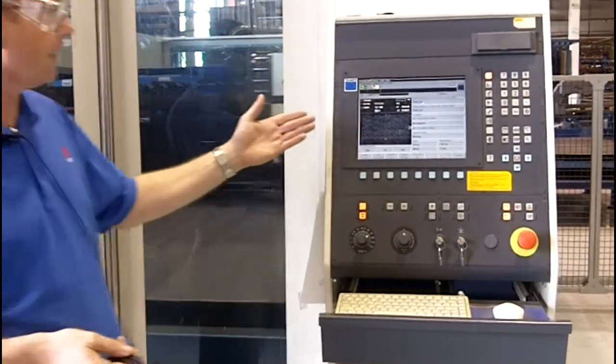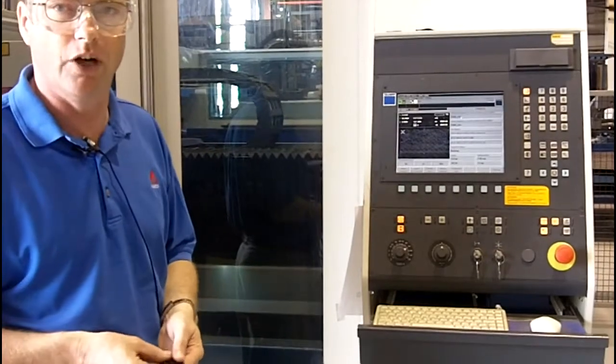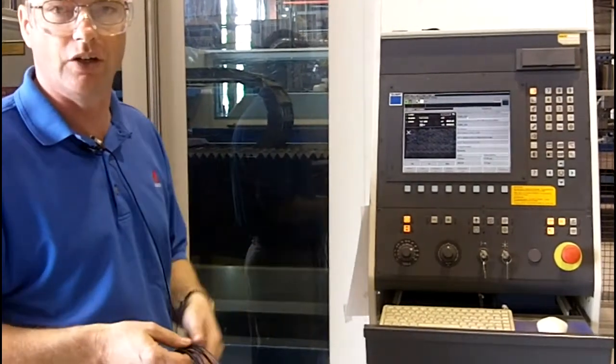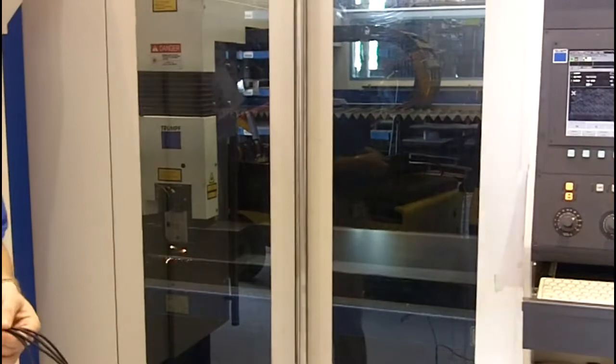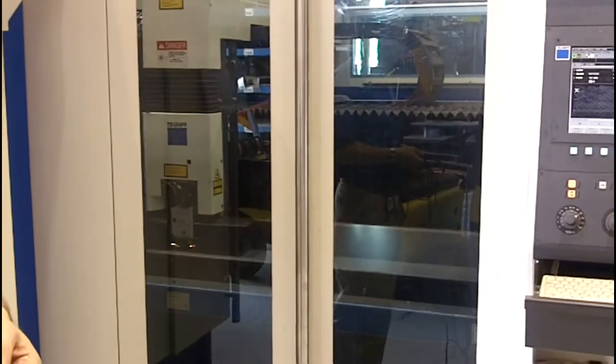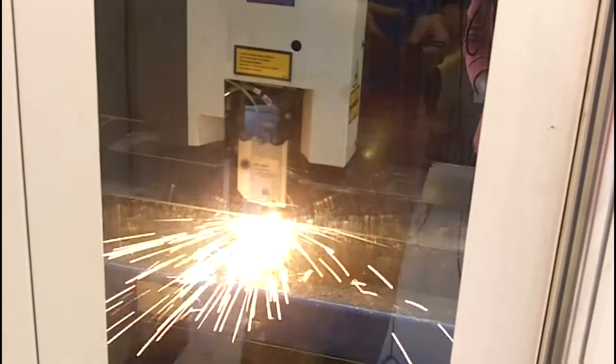You can also see the controls as it's scanning the material — it measures the material, then takes the profile which is pre-programmed in, and starts cutting. The material that this machine is cutting at the moment is quarter-inch material, as shown on the video.